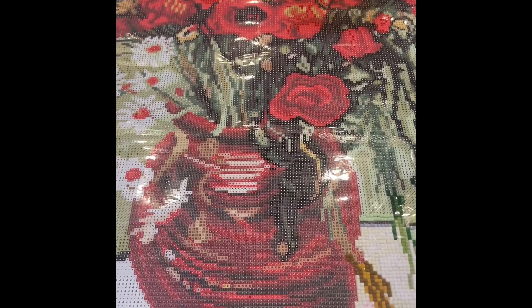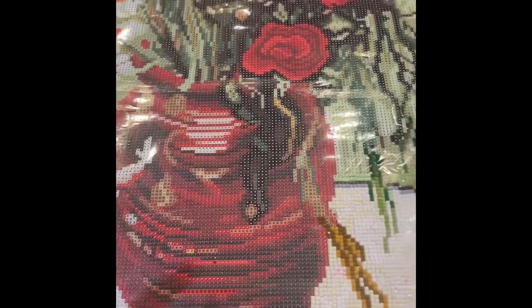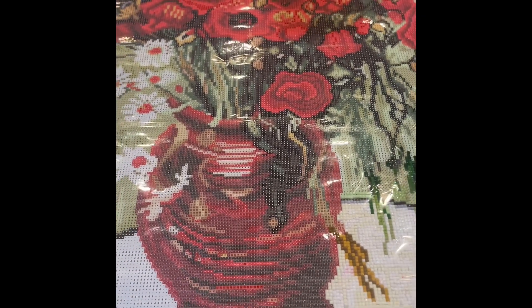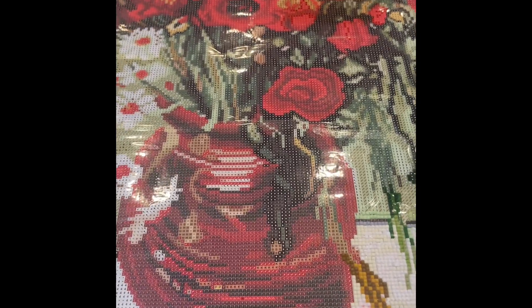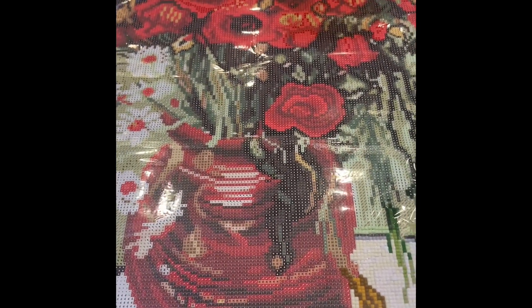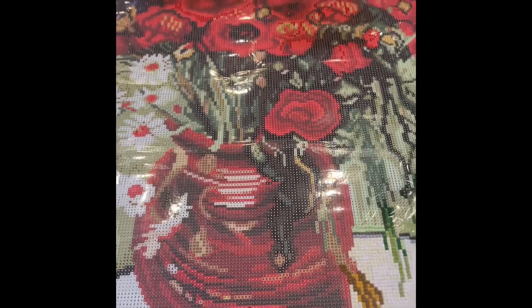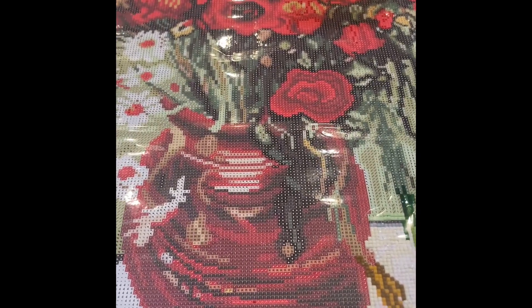I'm going to washi tape it in three-inch sections, and when I'm done — or close to being done — with the diamond painting, I will take it to the frame shop and start investigating different types of frames that might work for the location where I want to hang it. I will update this with more once it's done. Thanks, guys!